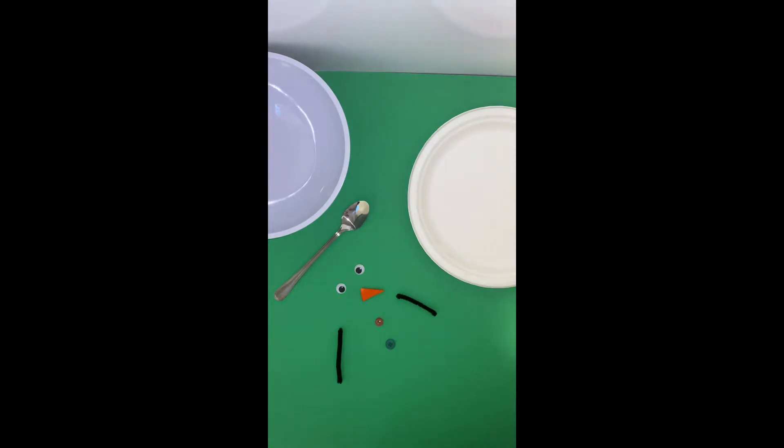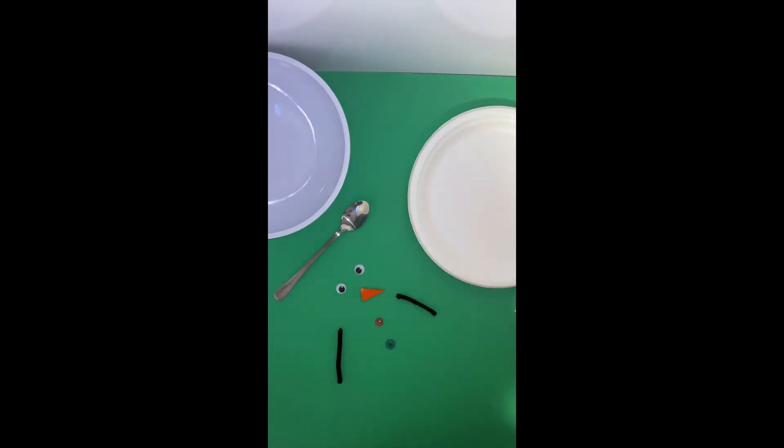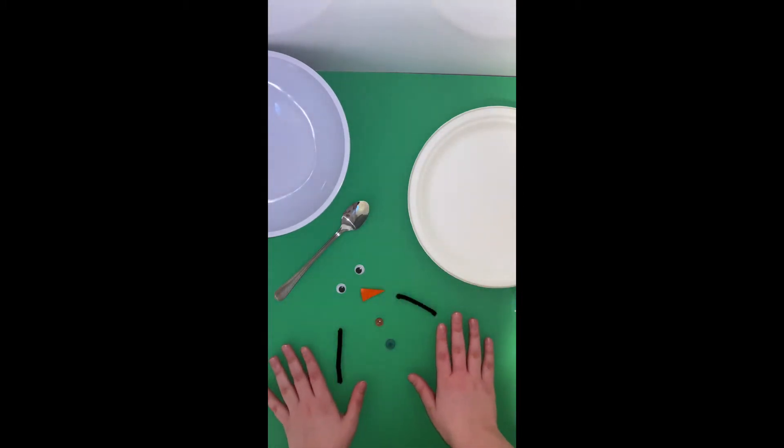For this craft we need a couple of different things. We are going to need one cup of cornstarch and then about half a cup of warm water. We are going to need a spoon, a bowl, a plate, and then some snowman supplies.